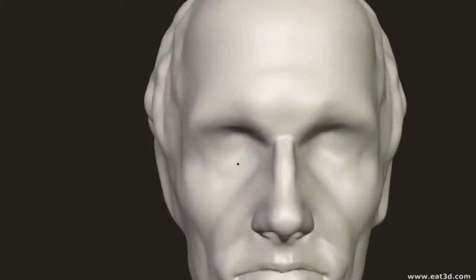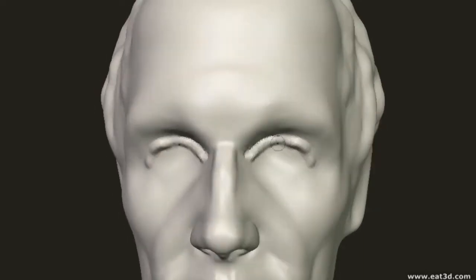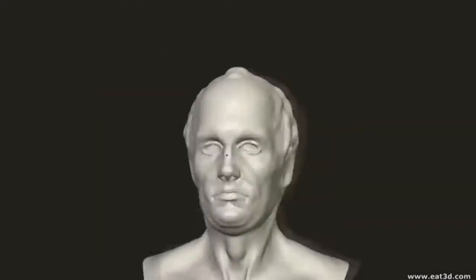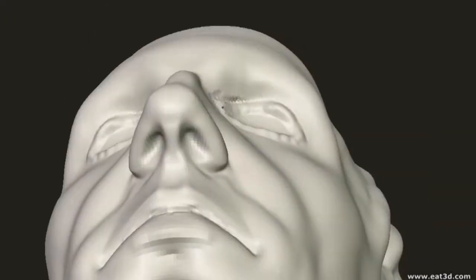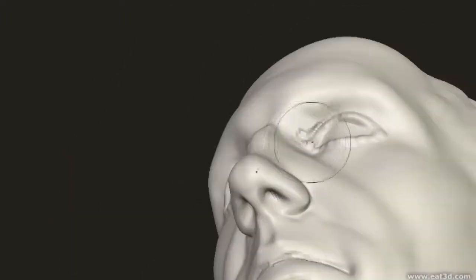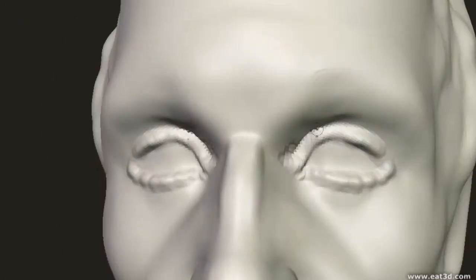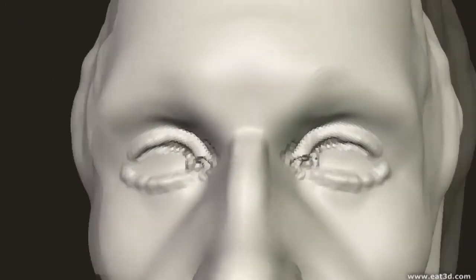Now we'll move on to the eyes. I find it most useful to draw in the hollow of the eye socket first before drawing in any detail of the eye, because the mound of the eye is basically sitting in the hollow formed by the skull socket. It's this hollow — the shape of the eye socket itself — that contributes most to the form in this area. The details of the eyelids are actually less important.